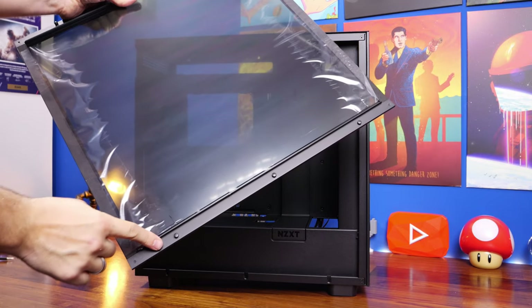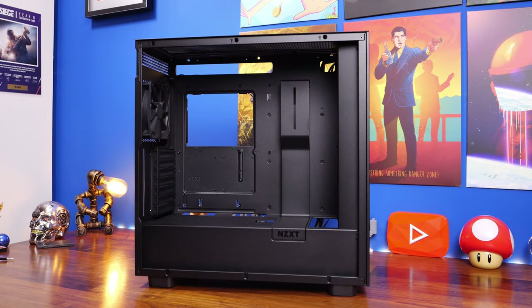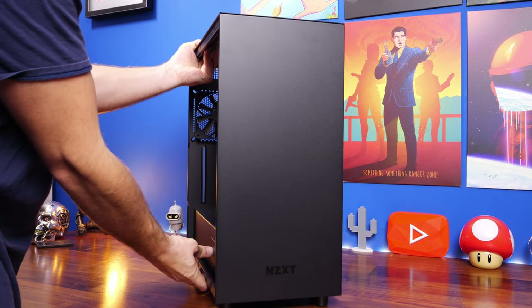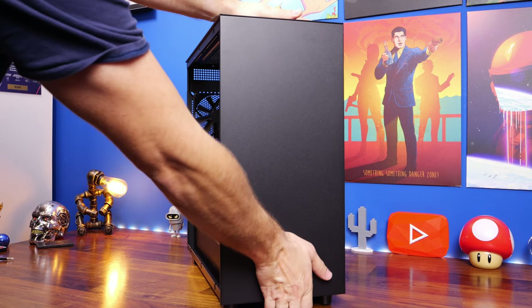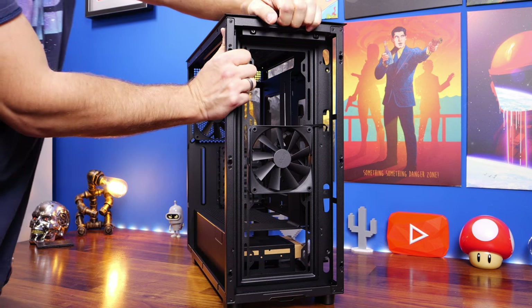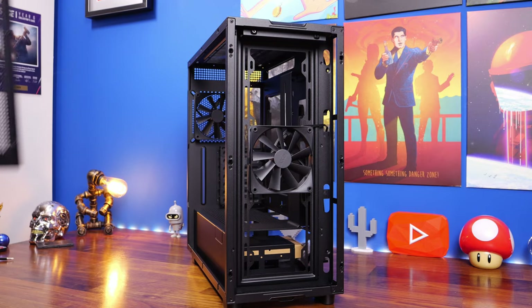I'm going to show you the steps for SSDs in this build, but we're mostly sticking to one NVMe SSD to keep the budget and cost down while still delivering good gaming performance. The Gen 4 NVMe SSDs are fast and reasonably priced, and should give you plenty of speed for loading Windows and games.